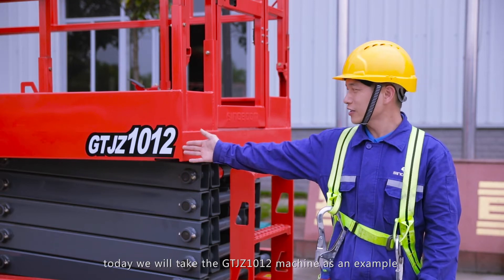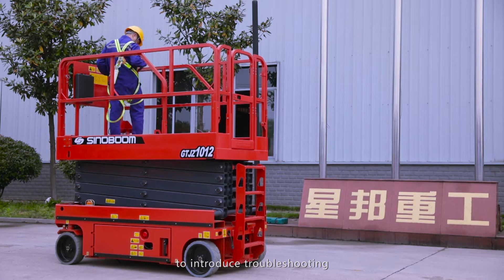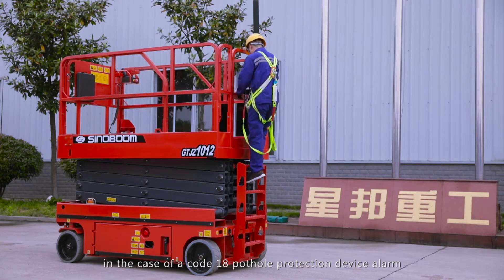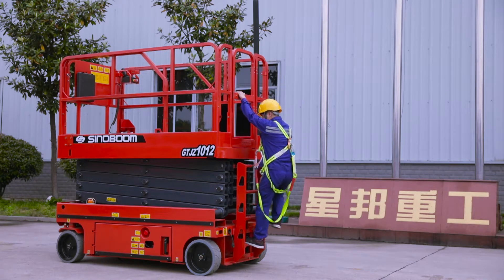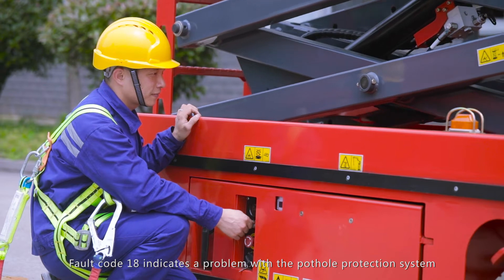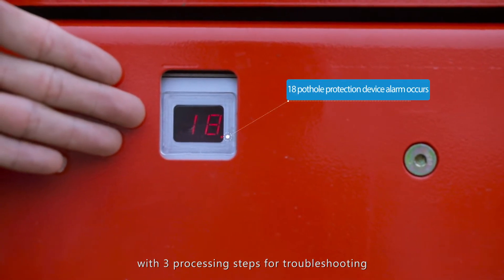Today we will take the GTJZ-1012 machine as an example to introduce troubleshooting in the case of a Code 18 Pothole Protection Device Alarm. Fault Code 18 indicates a problem with the Pothole Protection System, with three processing steps for troubleshooting.